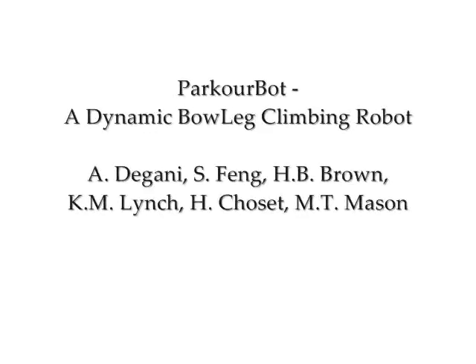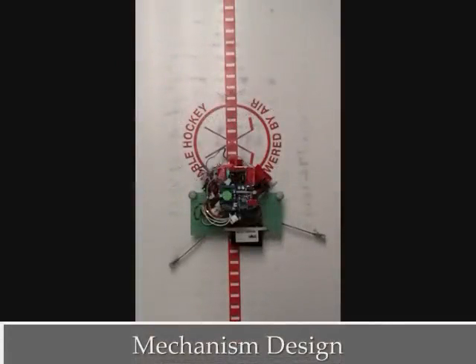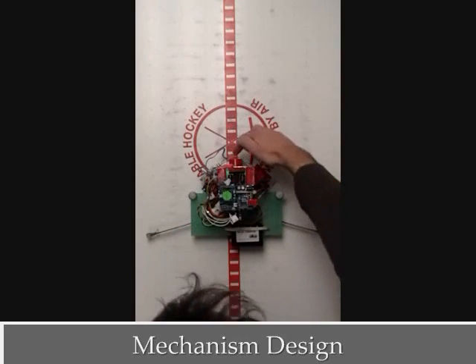The parkour bot is a dynamic bow-leg climbing robot. The robot comprises two springy legs connected to a body. Leg angle and spring tension are independently controlled. The parkour bot also includes a gyro stabilizer that is used to maintain body attitude and can be used to correct drift.